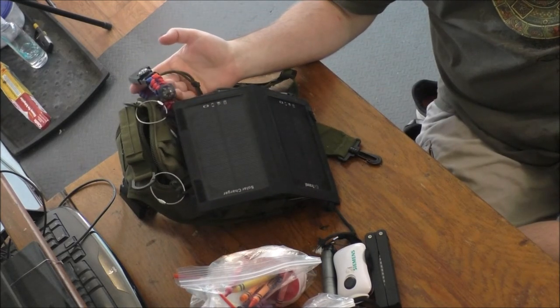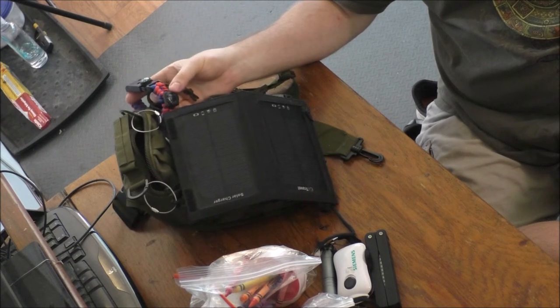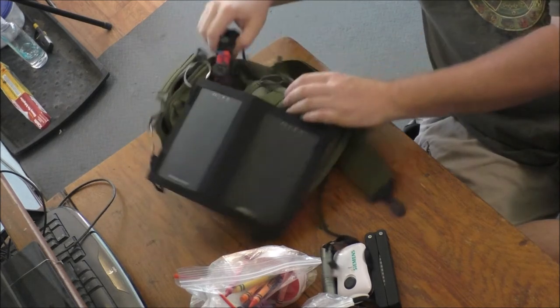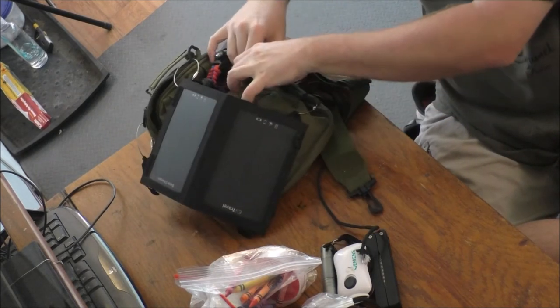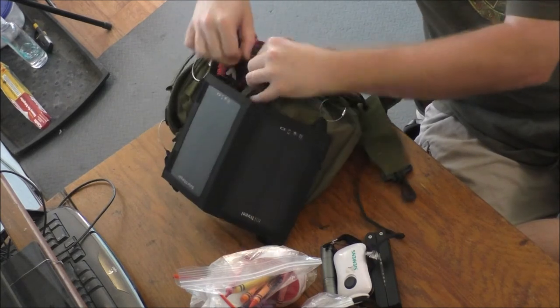I have one of these survival 550 cord bracelets with a built-in whistle, built-in fire starter, temperature probe, and compass. Let's see what else we've got — opening up the back pockets here.